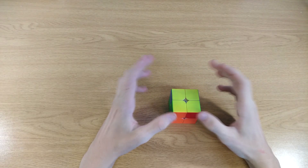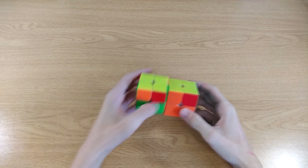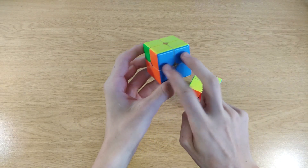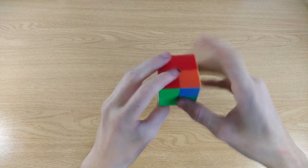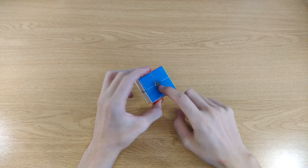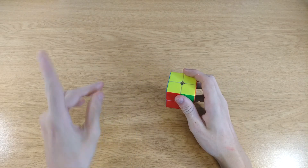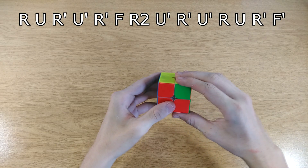For the last step you unfortunately will have to learn one algorithm. There are only two cases that can show up. The first case has a bar, meaning two pieces match and are adjacent. The second case doesn't have any bars. The notation is simple: R stands for right, U stands for up, and F stands for front. An apostrophe means counterclockwise — so R is this move, and R-prime is the reverse. I'll put the algorithm on screen and also demonstrate it.